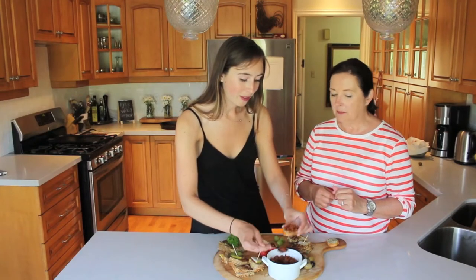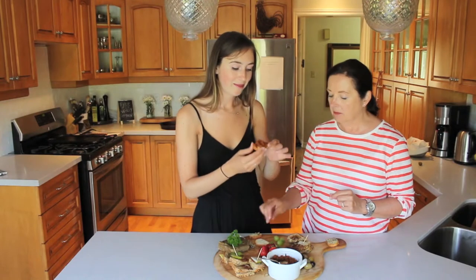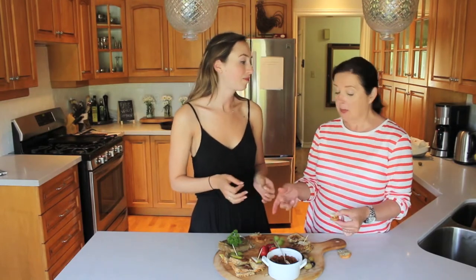Wait, did we take this downstairs to the guys? Are we gonna take it downstairs to the guys? We should introduce them. Do we have to have some wine with us now too? Yeah, we can have wine with it.